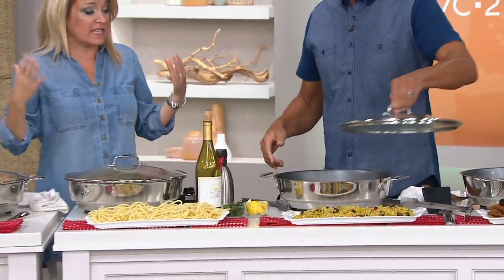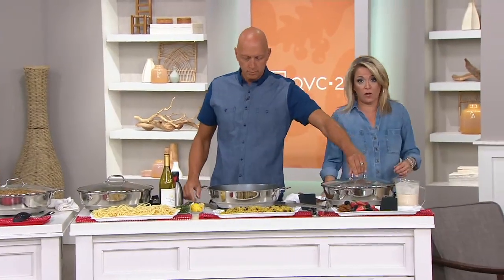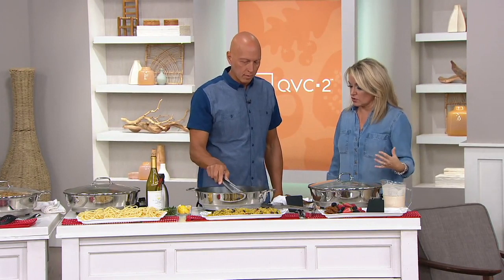This is spectacular. Full disclosure, I am an All-Clad user. I've been a fan of All-Clad for years now. I have a whole set that I started about 13 years ago and I've added to it over the years.